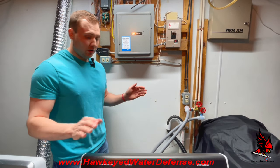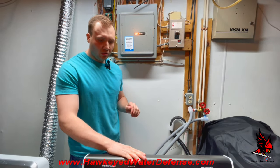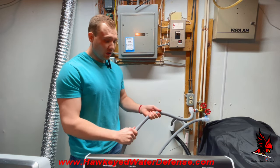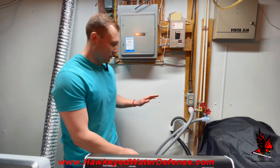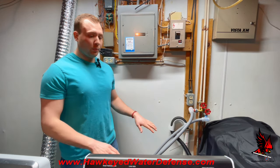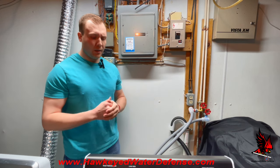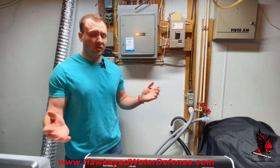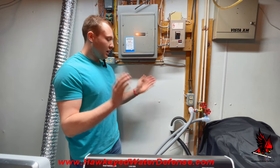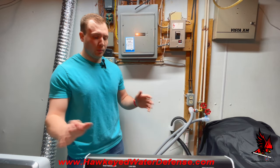Turn both water supplies on and check for leaks. That's it — you're ready to resume normal operations, and if you went with the flood protection hose, you are now protected from water damage. This project overall is fairly easy, taking about 10 minutes, and it's a project that can be taken on by any homeowner or DIYer. It doesn't require professional assistance for the most part.